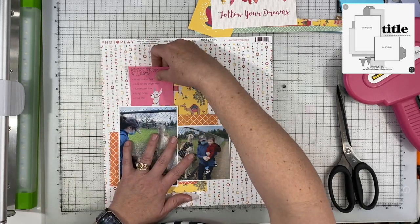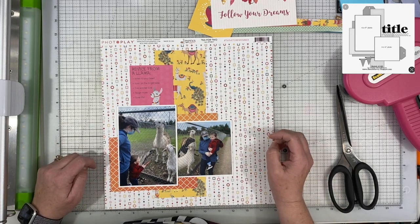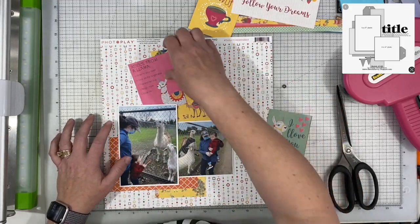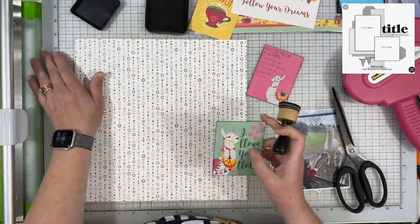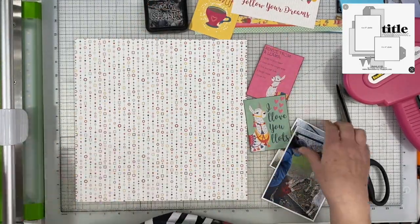I really like this little card that says 'advice from a llama,' so I knew I wanted to use that, but it's not going to stay in that location — I'm going to have to move it around. I am stretching all of these papers because I only have a little bit left. I do have more of that yellow, but I didn't really want to cut into it if I have this little section and it's easy enough to stretch it.